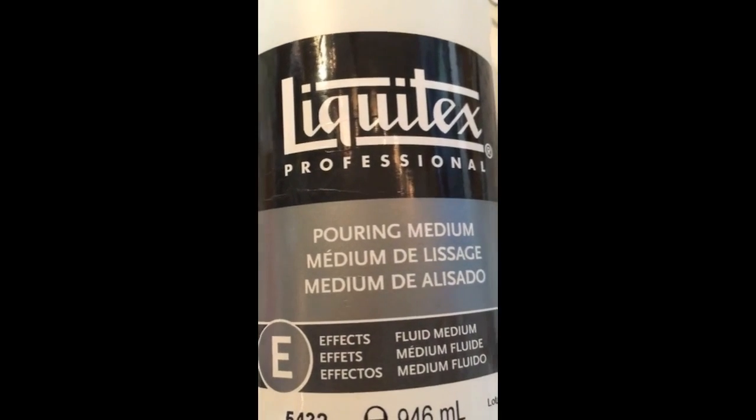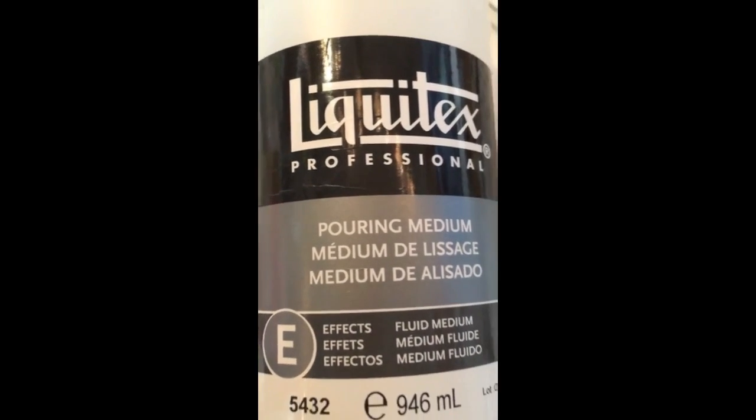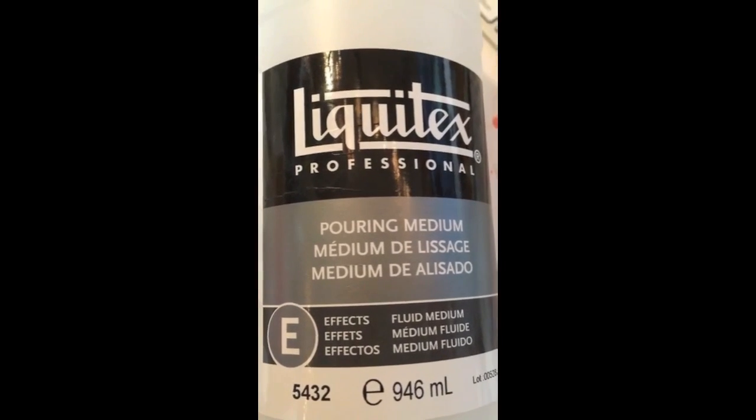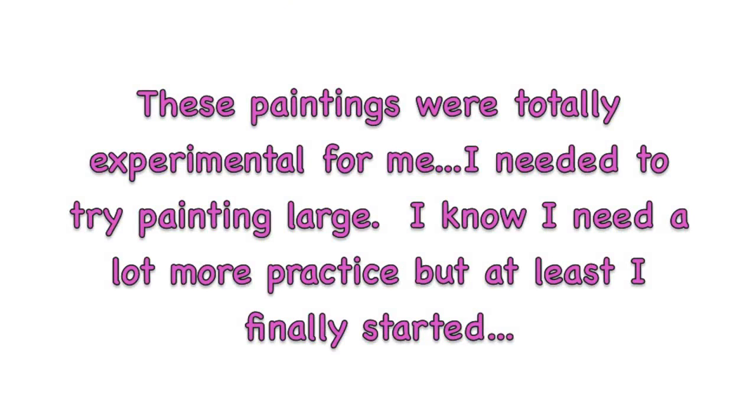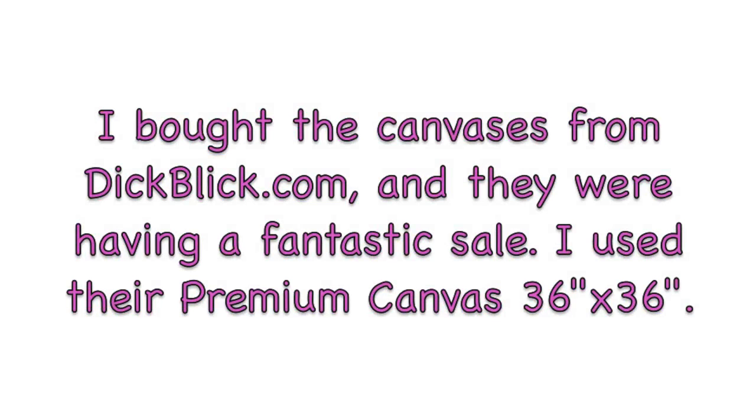And of course the Liquitex pouring medium, which I had the most fun with. I got this as a present. These paintings are totally experimental for me — I needed to try painting large, and I know I need lots more practice, but at least I finally started. I will put all the links below to Liquitex, Golden, DecoArt, and also the canvases from DickBlick.com — they were premium canvases on a great sale.